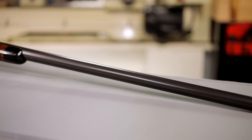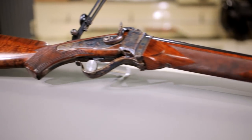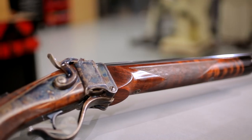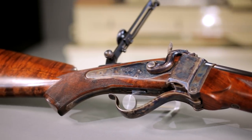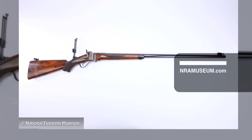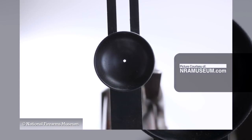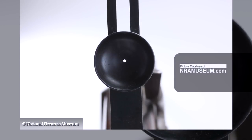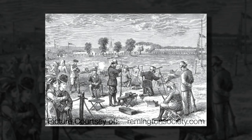This is an Axtell model 1877 Sharps rifle chambered in 45 2 and 1 tenths inch, or more commonly known as the 45-70 government. Axtell is no longer in business, having closed in 2010. This is a reproduction of the original Sharps Model 1877, of which only about 100 were produced. These rifles were designed for Creedmoor and long-range target shooting.